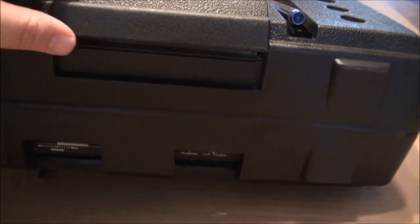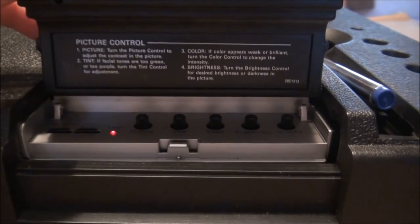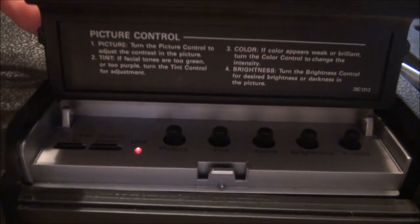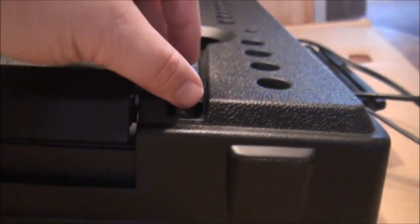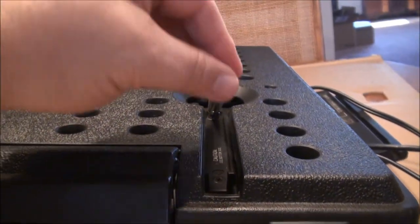On the right at the top you have your television picture controls and a flip-up antenna. Down here we have our volume slider, headphone jack, and TV or VCR selector switch.